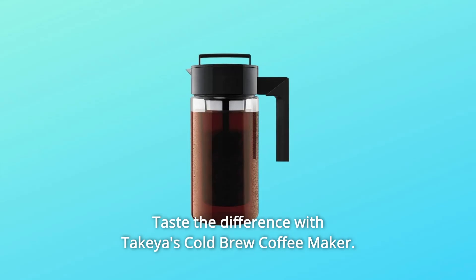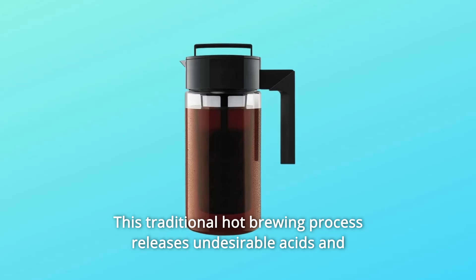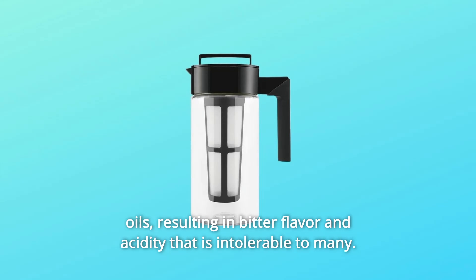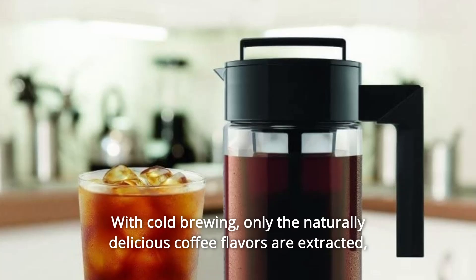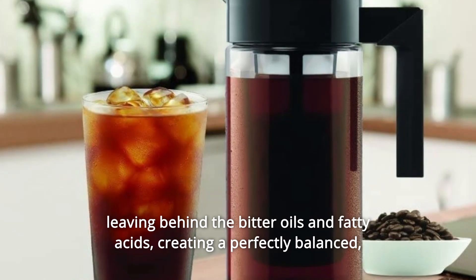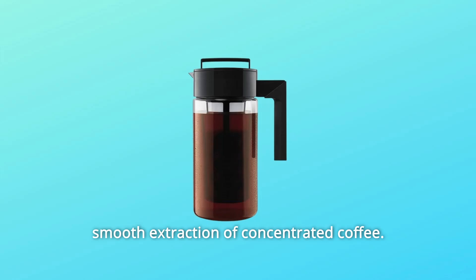Taste the Difference with Takeya's Cold Brew Coffee Maker. The traditional hot brewing process releases undesirable acids and oils, resulting in bitter flavor and acidity that is intolerable to many. With cold brewing, only the naturally delicious coffee flavors are extracted, leaving behind the bitter oils and fatty acids, creating a perfectly balanced, smooth extraction of concentrated coffee.